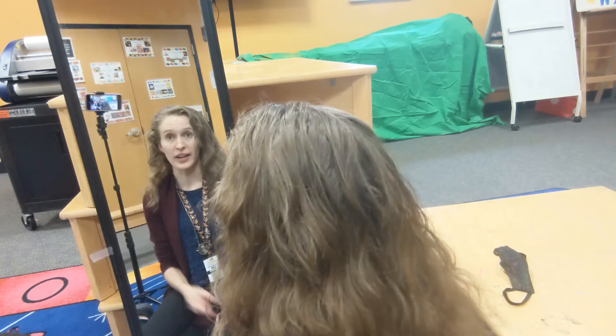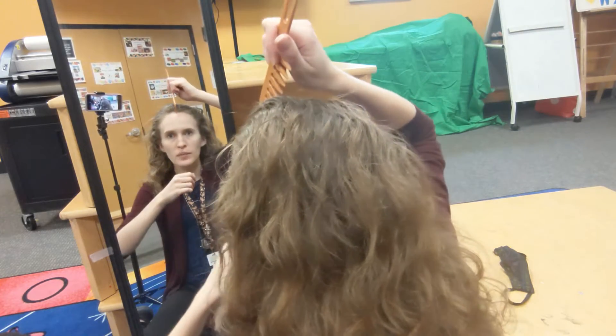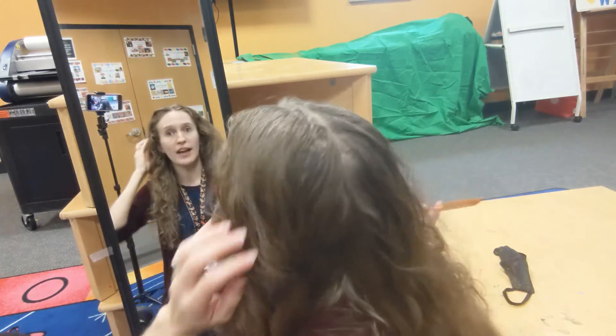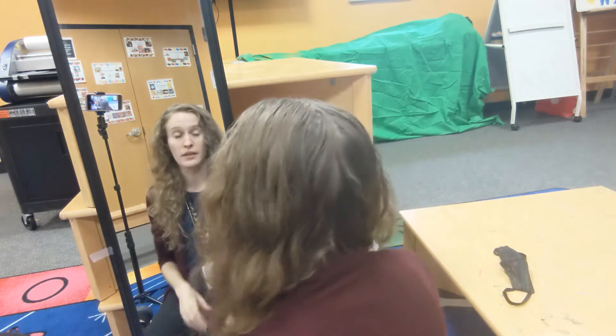Now I'm going to show you guys how to do the monster hair on yourself. Start with your hair down, all nice and combed, and do a center part right down the middle using a nice wide-tooth comb. I'm not a huge fan of a center part, so I'm going to take a little chunk and move it over so I have a side part but everything is still mostly half and half. If you've got curly hair like me, once you start brushing it it turns a little crazy — which works nicely for a crazy hairstyle.